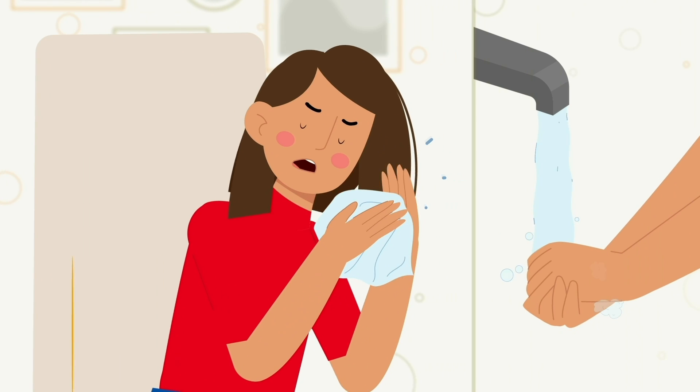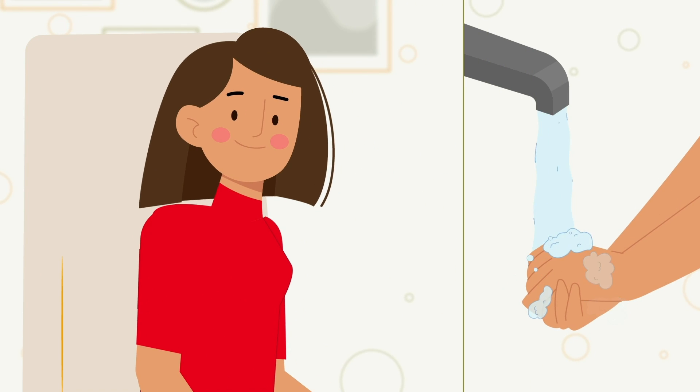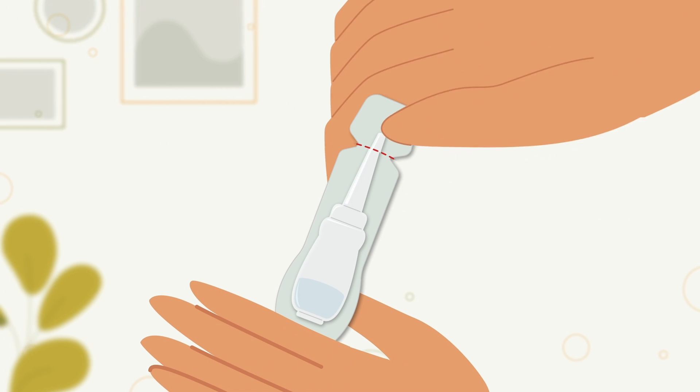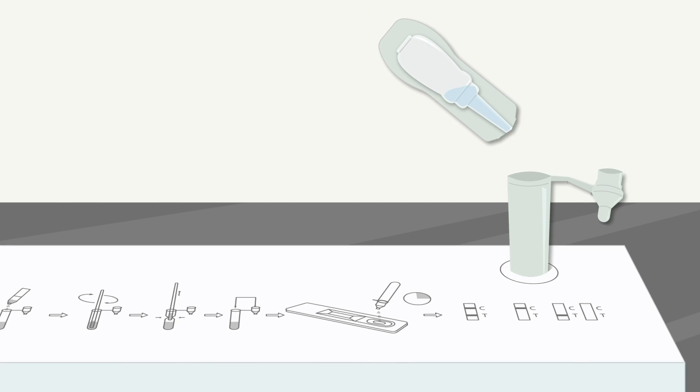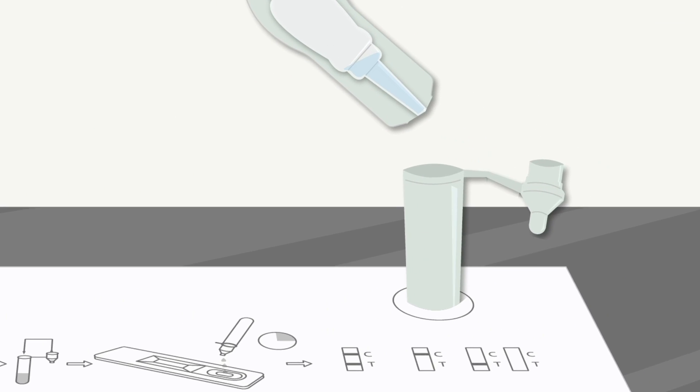Now, blow your nose and wash your hands. You are ready. Open the buffer bottle and squeeze all the liquid out and pour it into the extraction tube. Be careful that the bottle doesn't touch the tube.